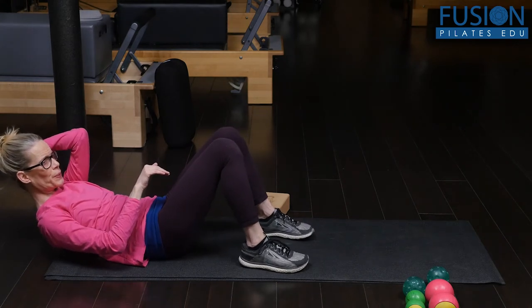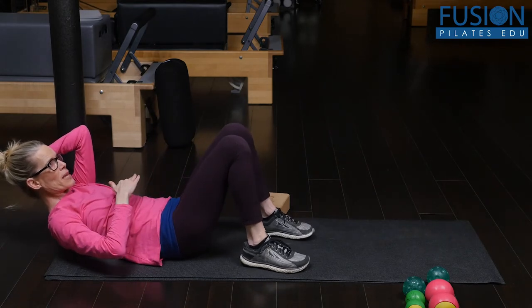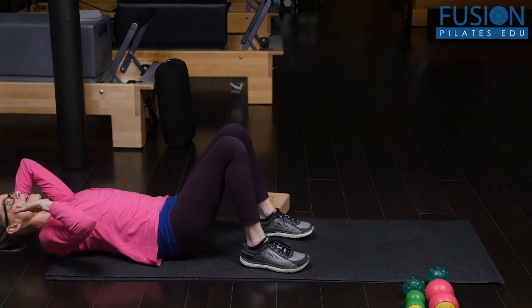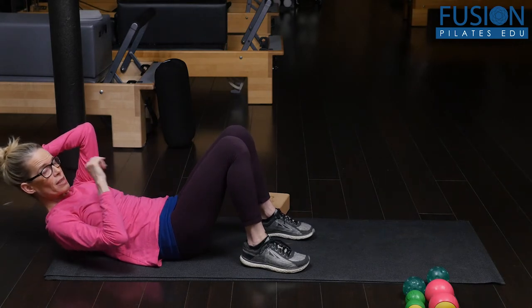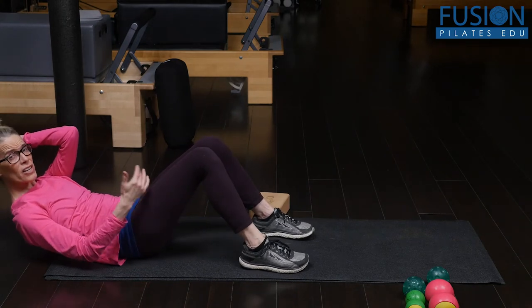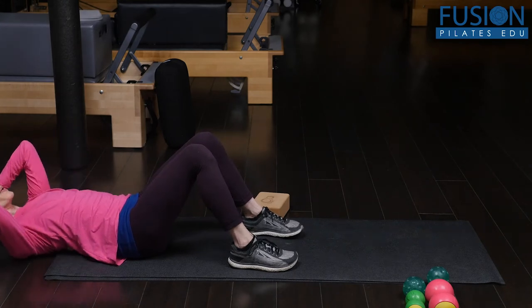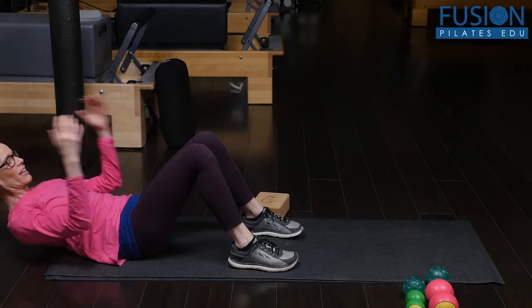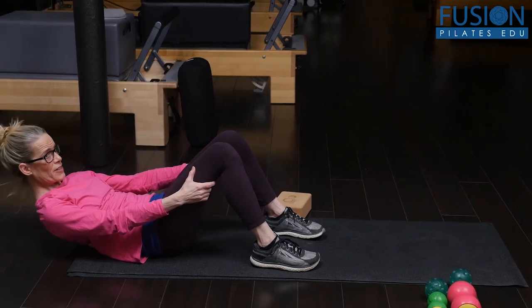I can stop at the bra strap — right at that mid back, I'm below the tips of the shoulder blades. Again I can extend and flex and even rock side to side. Going down a bit more — this can be a really tender area for a lot of us. I'm at the very bottom of the rib cage at T12, and this is a big one. I can go back and come up, or even hold onto my legs and just breathe into the balls underneath me.